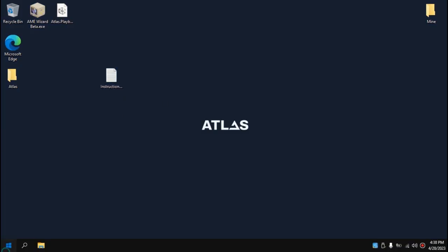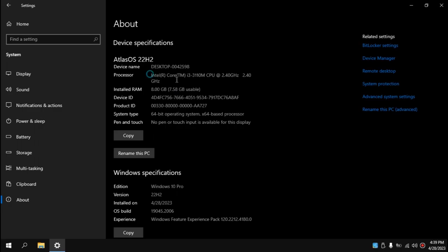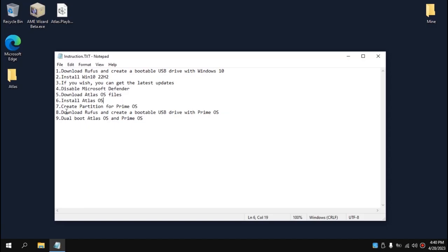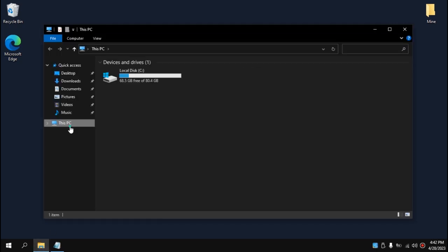This process may take a while — it will modify your Windows 10 22H2, remove useless components, etc. Be patient. We've successfully modified Windows 10 and installed Atlas OS. The system is now Windows 10 Pro 22H2. Now we need to create a partition for Prime OS.